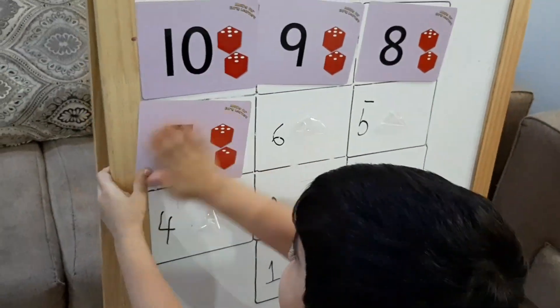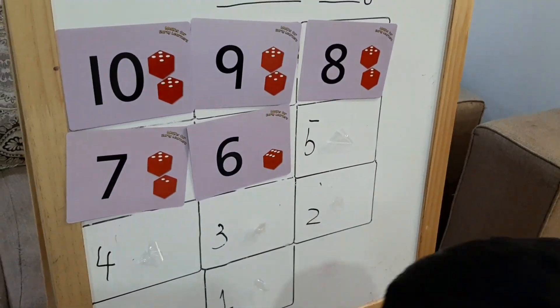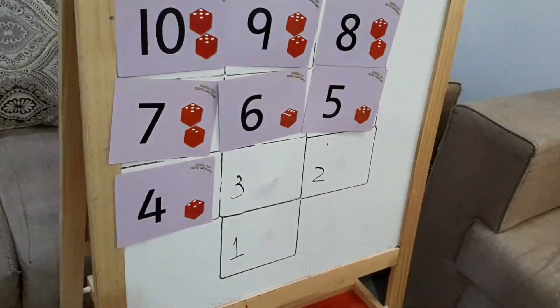Next, doing backward counting — I wrote numbers and he had to follow the backward sequence.